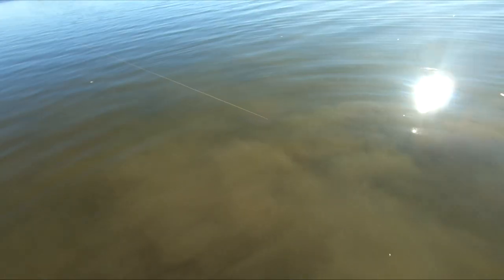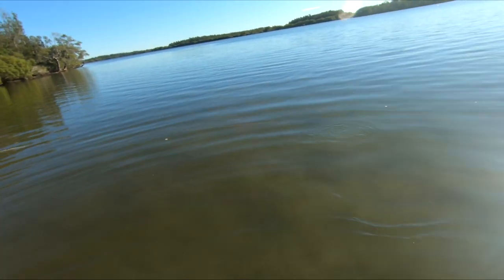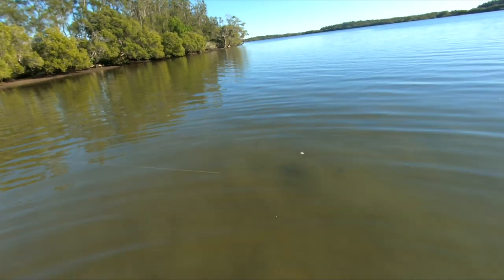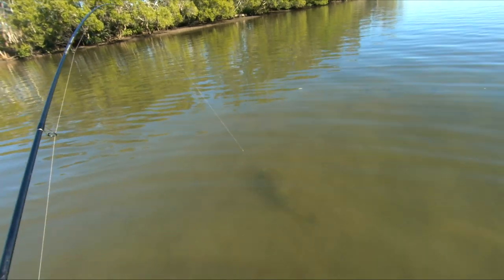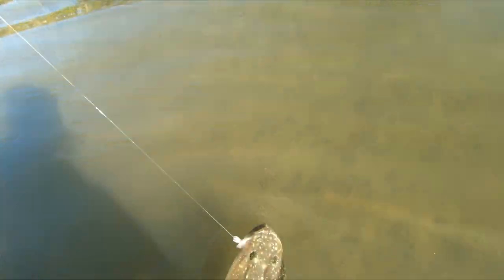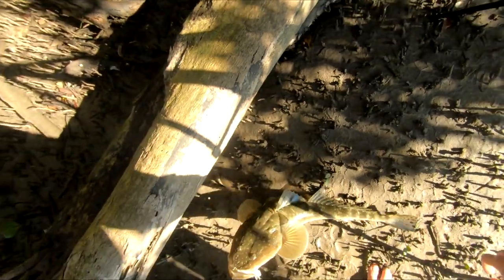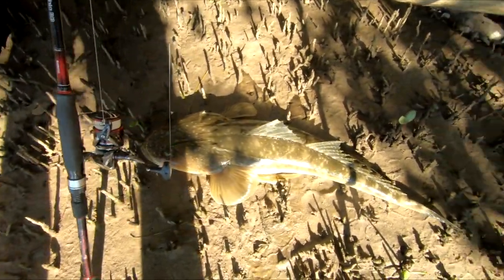Why does it keep doing that? Tiny little grub. I was just showing you guys the big flathead lies and now we've got one. That's a real big flathead - take a look at that, look at the colours on it as well. We've got it - it's spiking me - need to get it into shore. This is a big flathead, guys. What a fish. I'm stoked - on a two and a half inch grub. There's a flathead lie right there. What an absolute stonker of a fish.